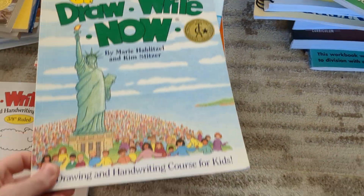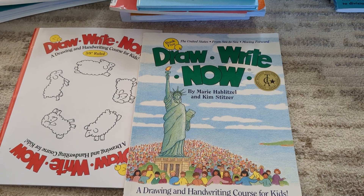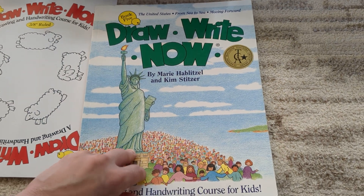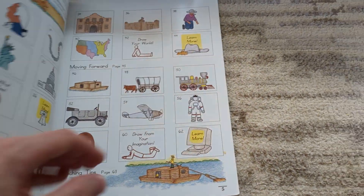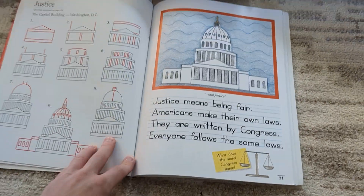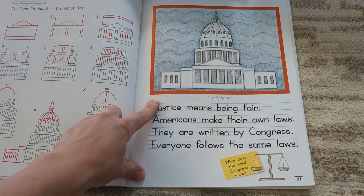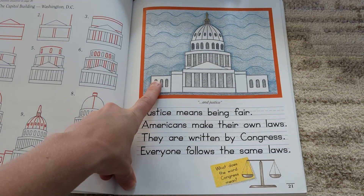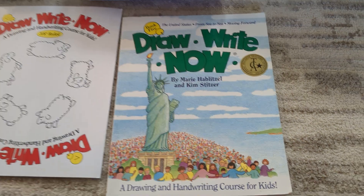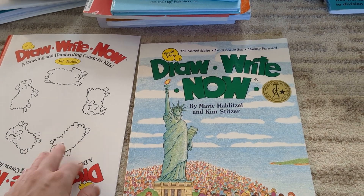She is fully doing cursive. She knows how to do cursive already, but we're just practicing cursive without tracing — more just copy work. We'll be using Draw Write Now. On Mondays I'll have her write the passage in print and she can draw the picture, and then on Tuesdays I'll have her rewrite it in cursive. Her print is very sloppy because she likes to rush, so I'm trying to get her to slow down with print.